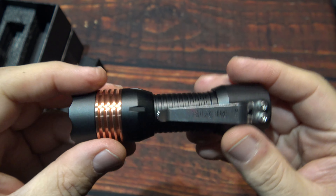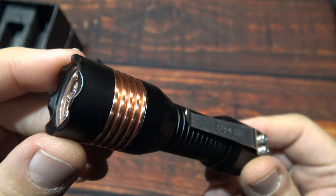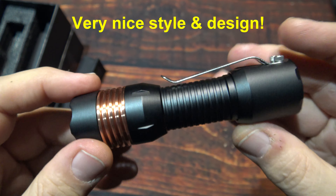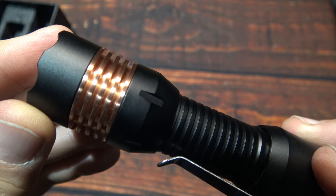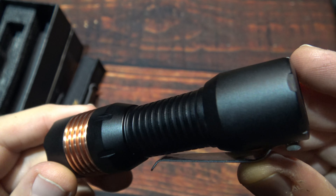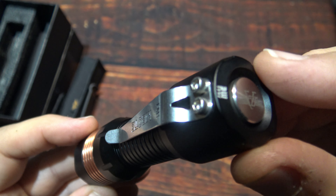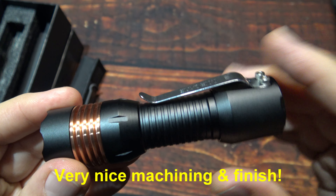This is my first time ever dealing with this manufacturer, so it is nice to see new lights come my way. The style design on this is very nice — definitely eye candy for us flashaholics. This is going to regulate the heat very quickly and dissipate it a lot faster than normal. The machining and finish on this is very nice.